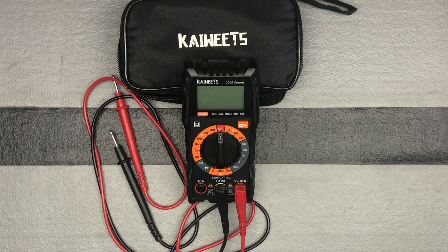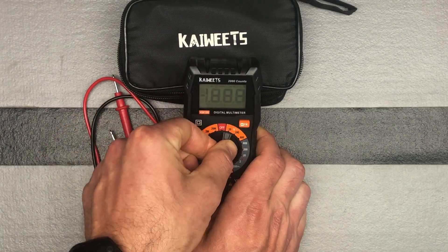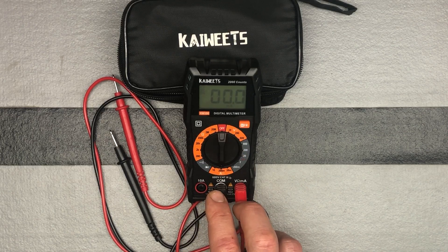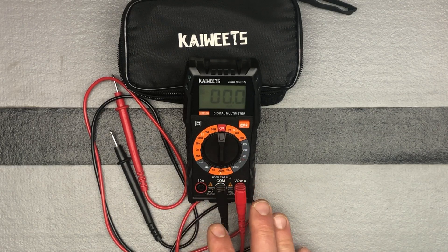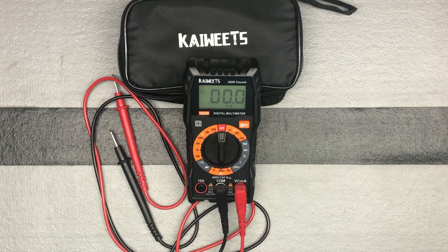The next thing would be DC current. As we mentioned earlier, this doesn't do AC current — it only does DC current. So we will turn the knob all the way down here. You have some different ranges that you can select, so if you're out of range just go ahead and turn it up a notch to a different range. You're still going to keep these plugged into the same spots when you're doing your DC current, and that's how you do your DC current measurement.